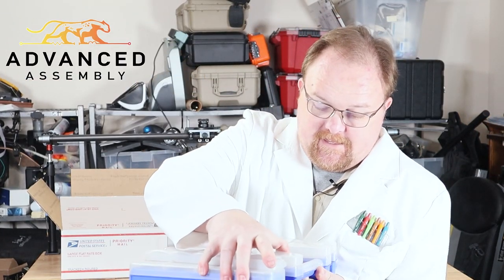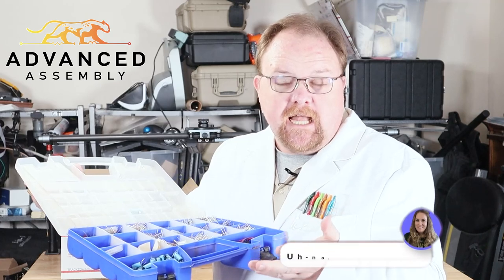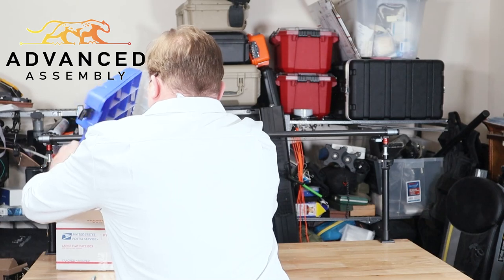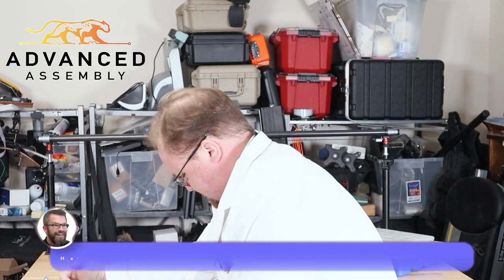I've got everything oh so carefully sorted. Well, Advanced Assembly is going to want to kit that themselves, so no need to send it to them all like this. Looks like we've got a couple stragglers there — I'll just get those in.